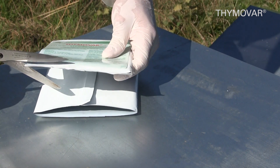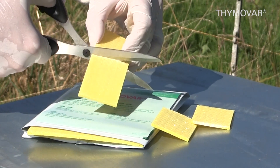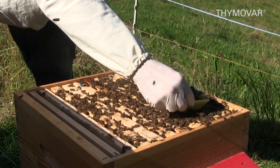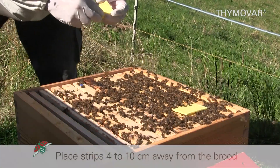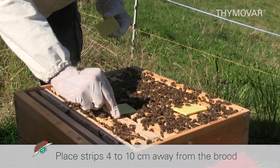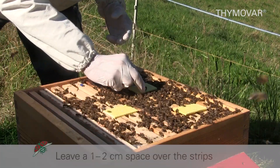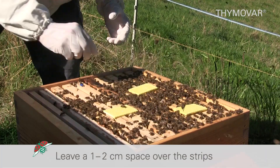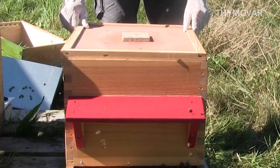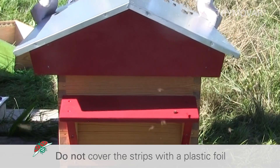Cut open the packaging and apply the number of strips or half strips as required. Place the strips 4 to 10 centimeters away from the brood cells directly over the brood frames. A distance of 1 to 2 centimeters between the strips and the cover of the hive is ideal for evaporation. Do not cover the strips with a plastic foil.